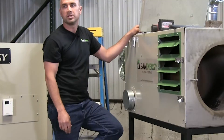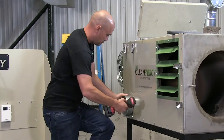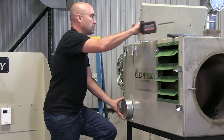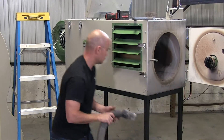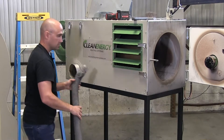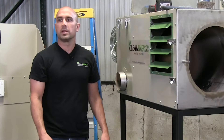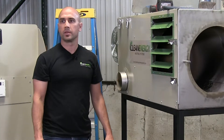Use your shop vac to suck out the ash. We recommend using a shop vac that has a filter bag in it to minimize dust in your shop.